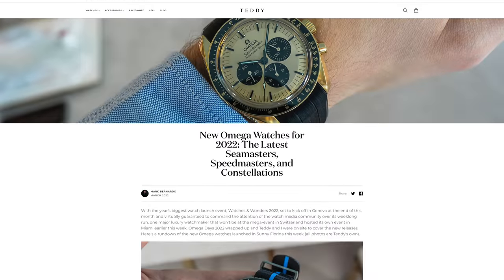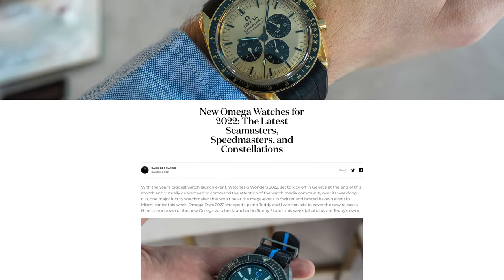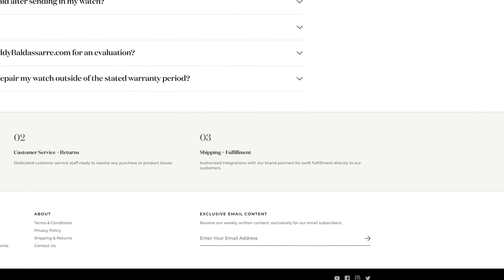Check it out now — it'll be in the description, full write-up on teddybaldester.com. And if you want more content like this sent to you every single week, be sure to subscribe to the newsletter on the website, on the blog page. Check it out, teddybaldester.com.